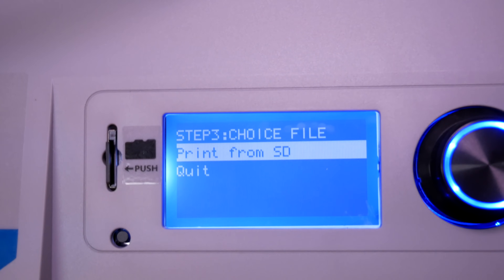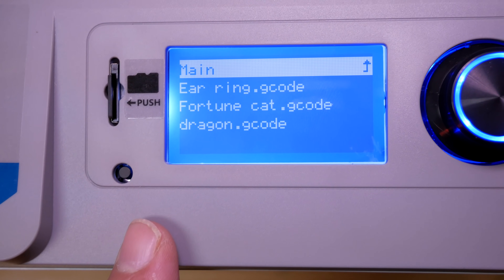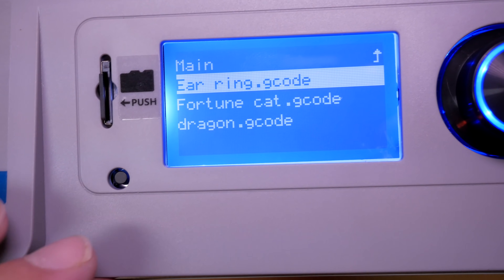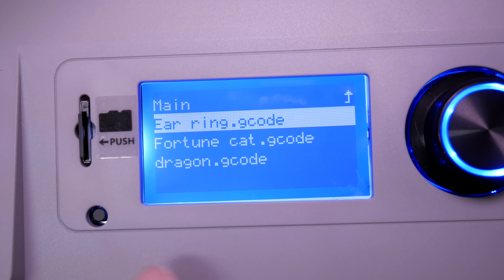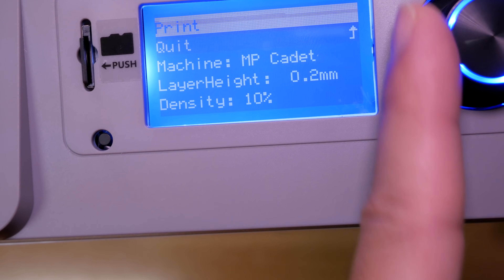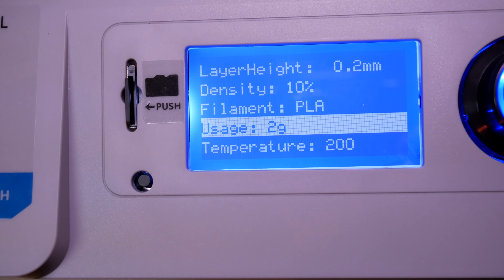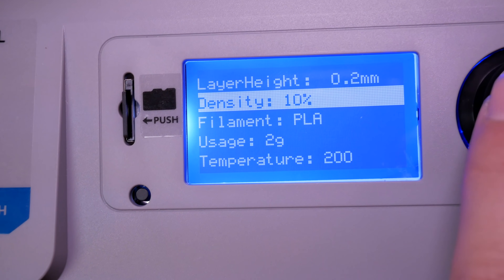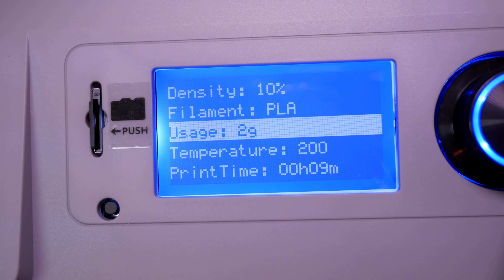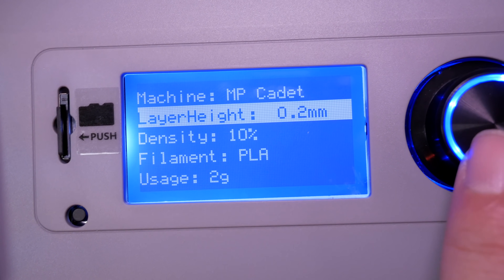We click next, choose 'print from SD card,' and here are the test files that come with the printer. Let's go with the first one — 'ear ring g-code.' The G-code is the file format the printer uses to understand what it's printing; when you slice your own prints you'll be generating G-code. Before printing it gives us information about the print: it'll take nine minutes, print at 200 degrees, use about 2 grams of filament, 10% infill density, and 0.2 layer height.